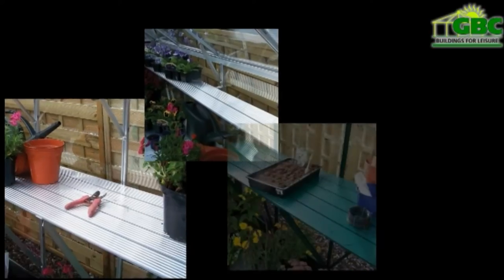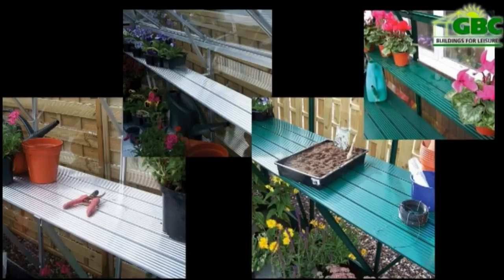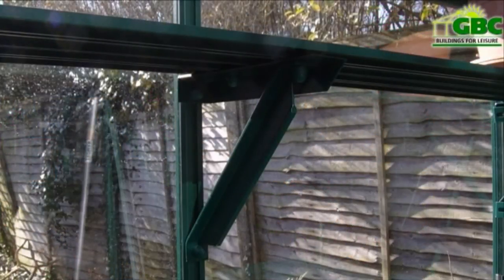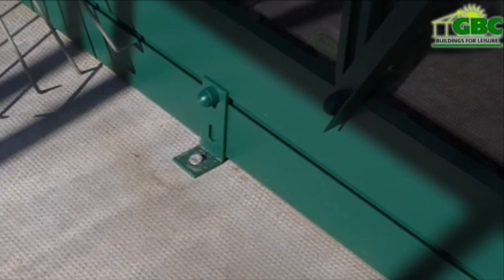A sturdy workspace is important when working in a greenhouse, so we have used strong cantilevered shelving and staging in this package. Both of these run the full length of the greenhouse and are slatted for drainage and ventilation. The integral aluminium base plinth will give your Harlech greenhouse strength and stability.